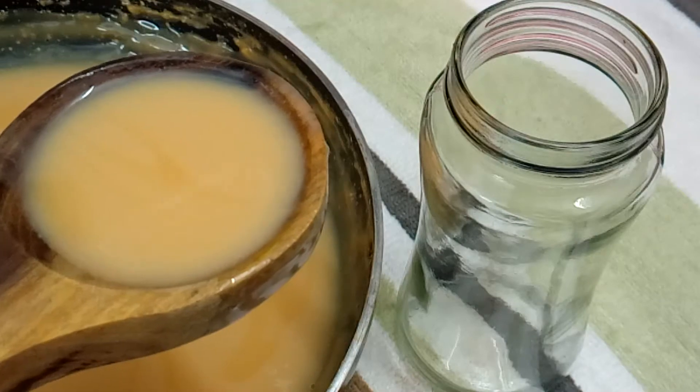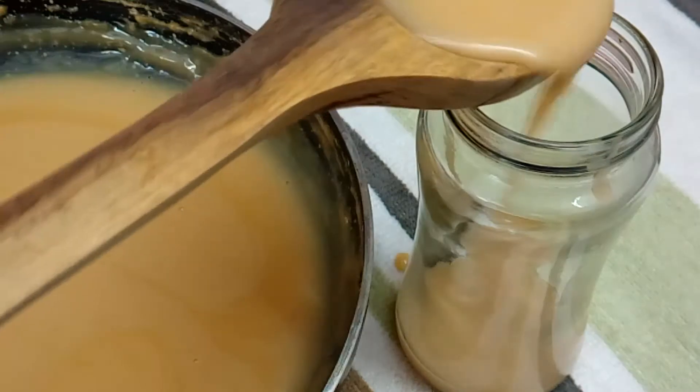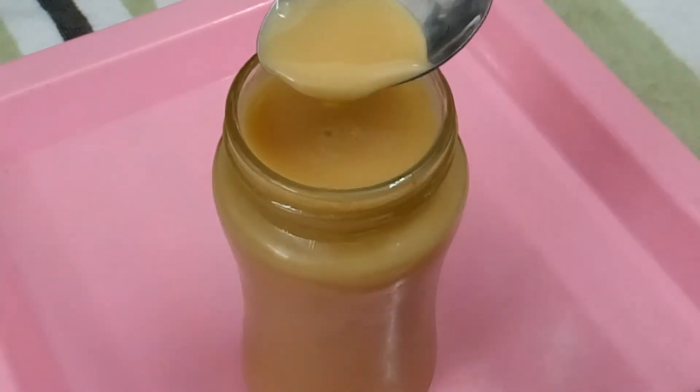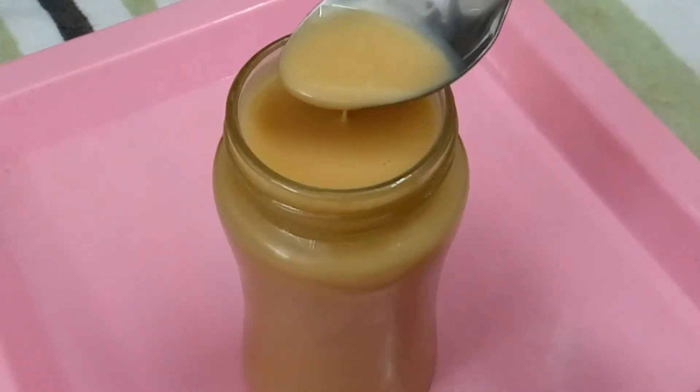Now we will transfer it into a bottle. Condensed milk is ready. You can store it in the fridge.